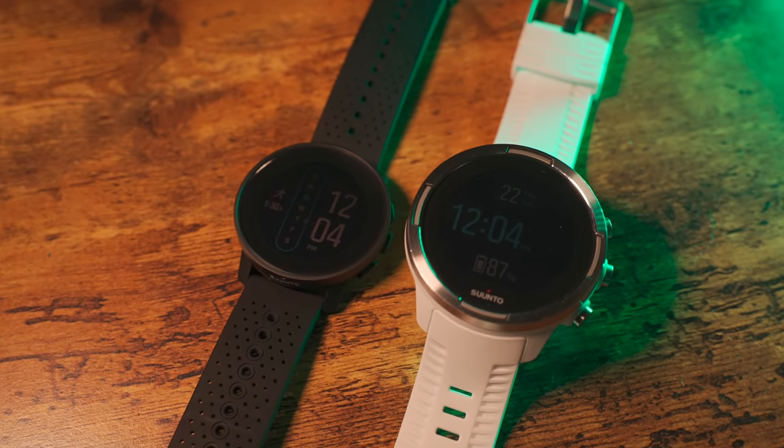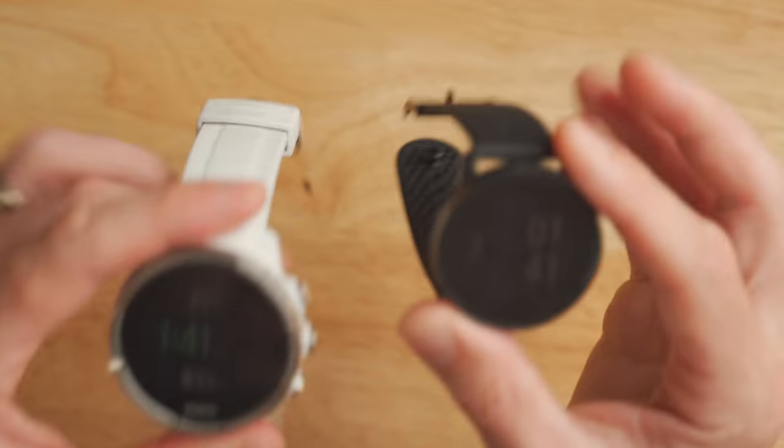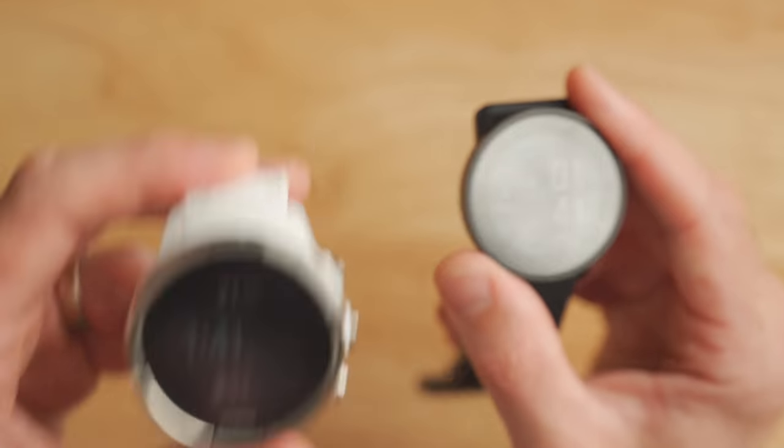A couple of other nuanced upgrades on the Suunto 9 Peak compared to the older Suunto 9: first, you can actually turn off the Suunto 9 Peak — there is an off button in the menu, whereas the Suunto 9 just stays on forever. Another upgrade is that you can upgrade the firmware over the air, which is a really big deal. Previously on the Suunto 9 Baro, you needed to plug it in over USB to your computer and download the Suunto application to upgrade the firmware. Now it just happens by itself on your smartphone.